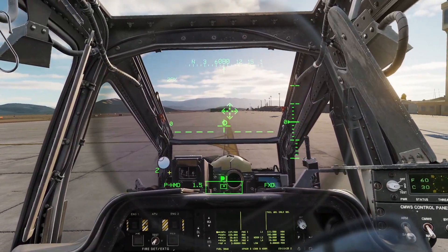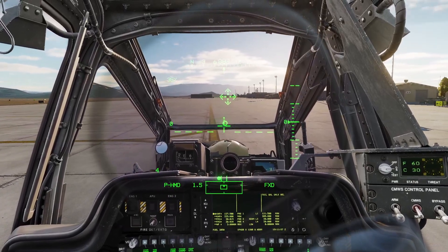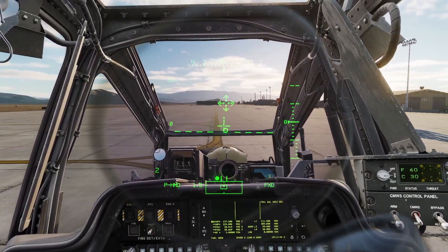Be careful with the pedals because it is a little easy to turn too much. If you want to stop taxiing, just pull your stick back and press on your toe brakes.